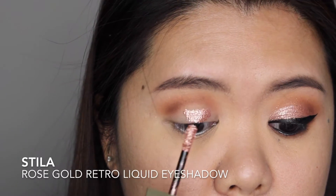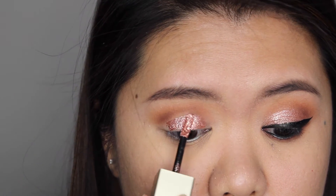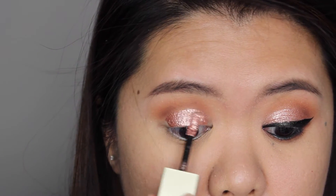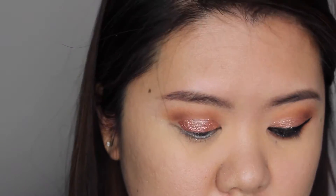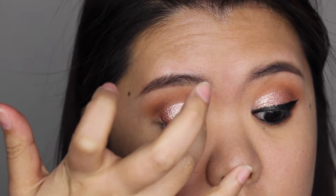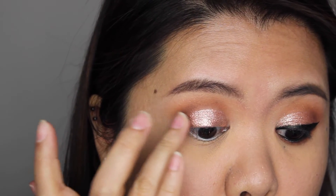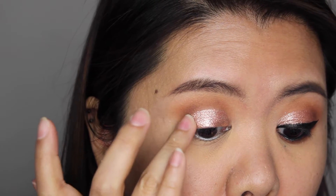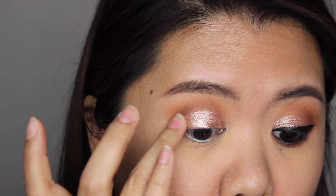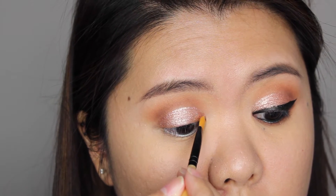I'm applying Stella rose gold retro liquid eyeshadow on my eyelid, placing most of the color in the center of my eye first, then using my finger to blend it out — tapping to remove any excess product and blending it to the inner and outer corner. I switch to a synthetic lip brush to get the color precisely into the inner corner.